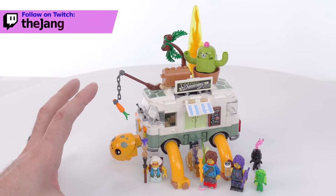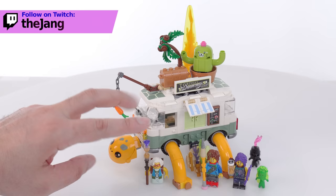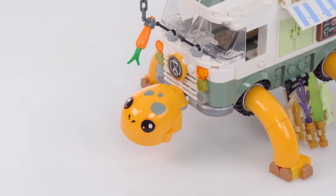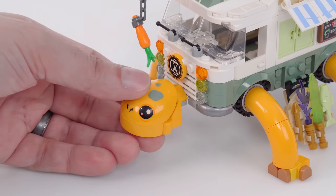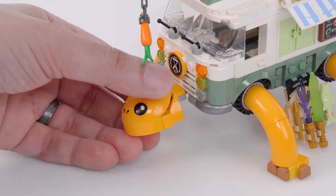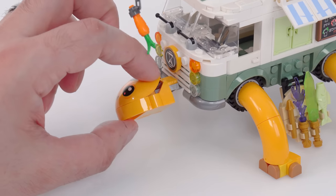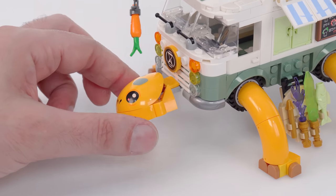This is one of the Dreams sets that gives you two alternates, not just one, for how to put it all together. In this form, it is a walker. It has sprouted legs and a head here. This is a printed piece on top, and you can see how that's built up using one of the large action figure shoulder shell pieces — the more recent design.